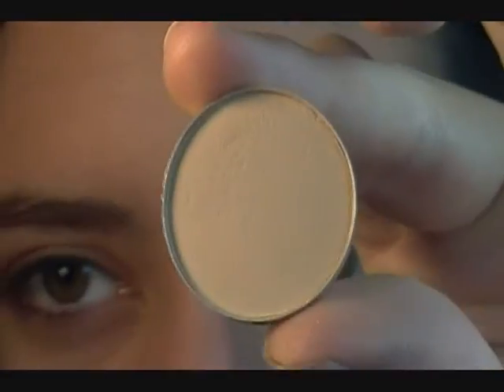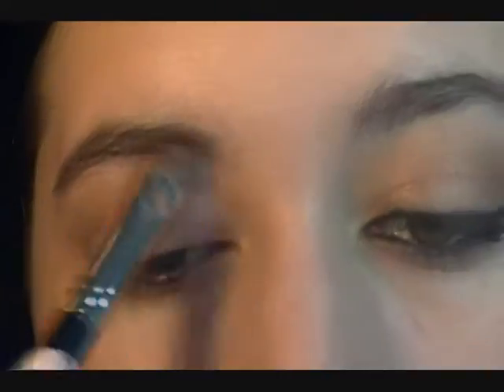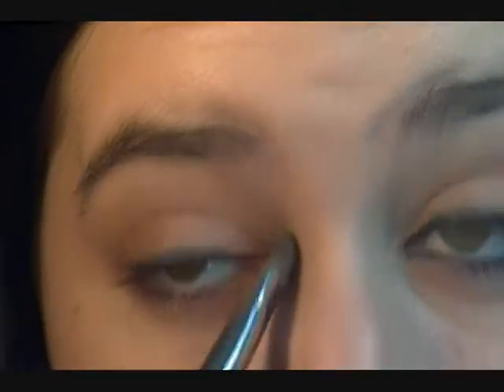For a highlight, I'm going to be taking Brule by MAC, which is just a really light skin color. I'm applying this right to the brow bone, and then also getting a little bit and putting it in the inner corner just to brighten it up.